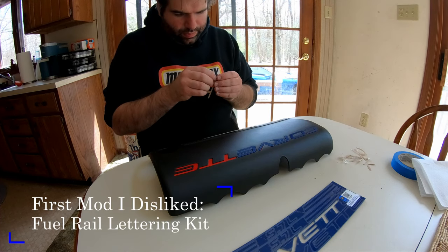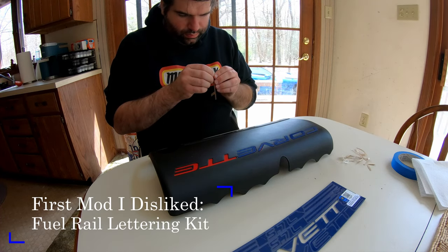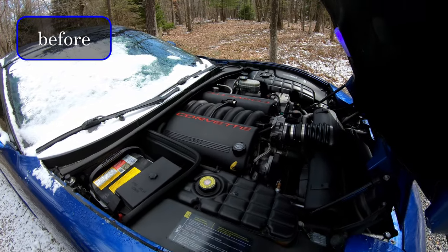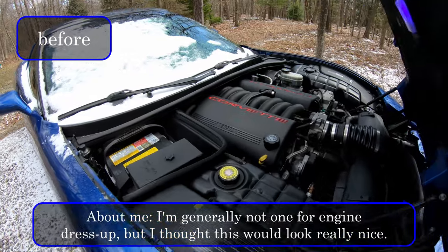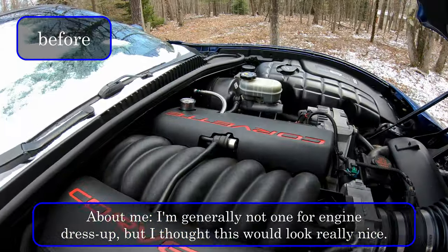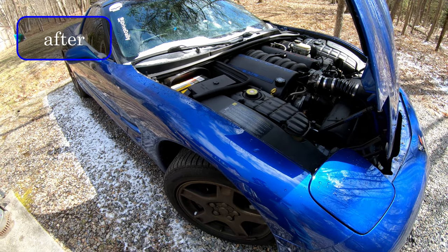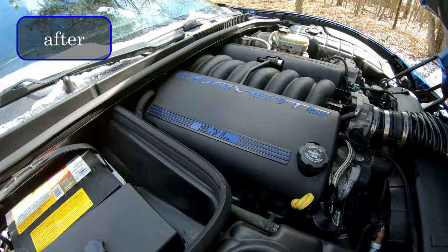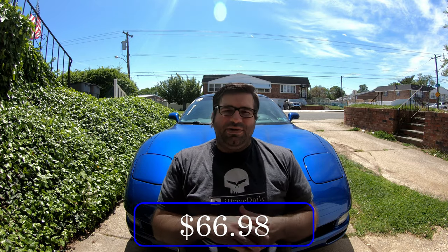Today's episode is a bit odd — I'm actually going to be using footage I shot about a month ago when I installed the lettering kit from Corvette Mods. The actual brand of the lettering kit was from Eurosport Daytona, as you can see in the footage of me putting it on the fuel rail covers. All things considered, I was really happy with the quality of the product, though I did feel it was a little pricey at about $65 out the door with shipping.